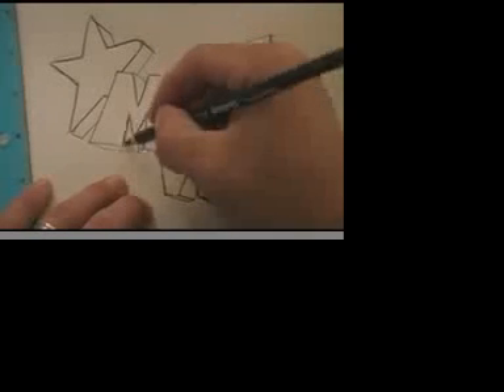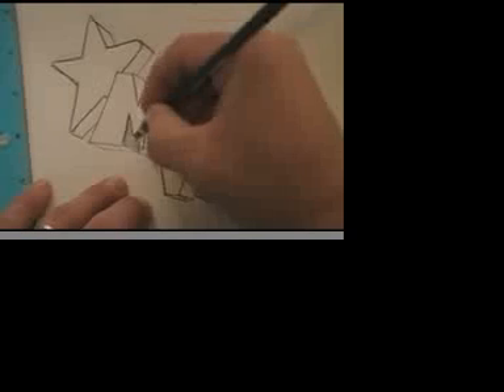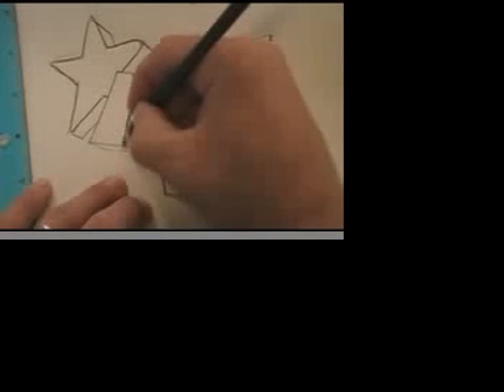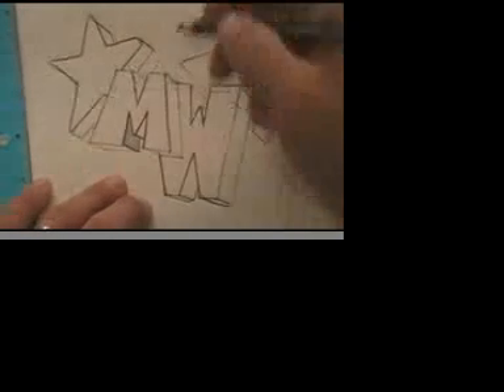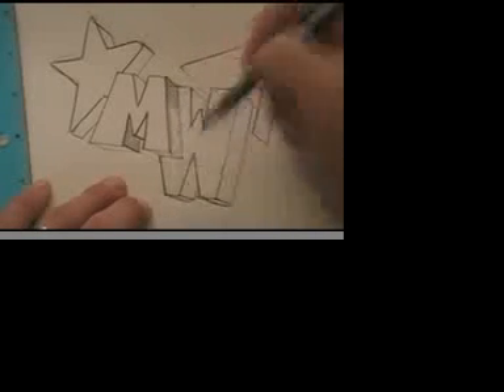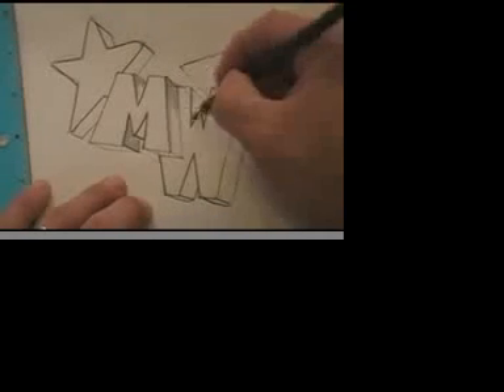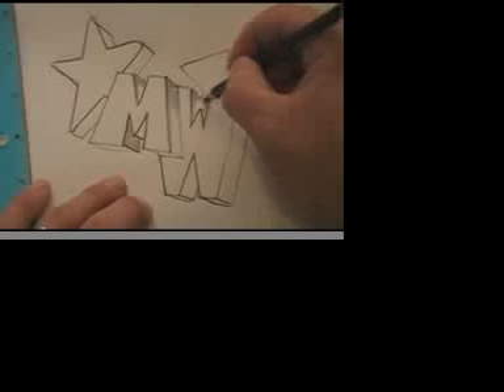I've got some guidelines trimmed up a little. Now when you start to shade, make sure that you pick the same edges to shade every time so that you don't confuse yourself. I'm just doing the right edges of the letters now, picking places where my lines are dark, starting at the corners and working my way down. A graphite pencil will work just fine — anything that you have. Push a little harder the lighter the pencil. I'll come back in a minute when I've gone and shaded all of my edges.